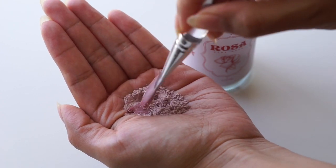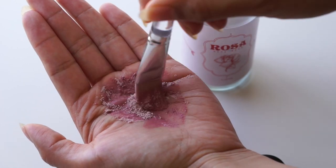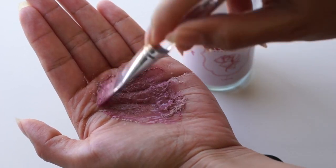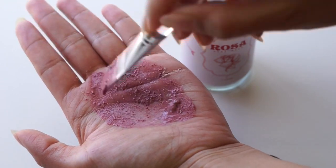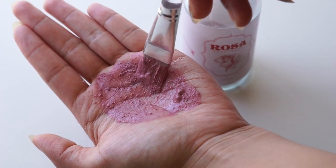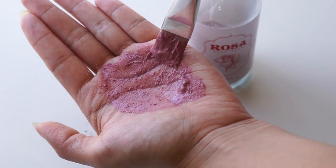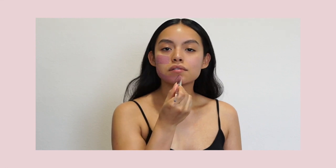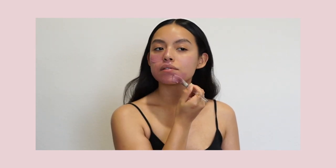There are so many reasons why I incorporate and why you should incorporate a clay mask as the first step in your masking routine. The main reason being that a clay mask thoroughly cleanses the skin. Rosa Clay Mask comes in a powdered form and all you have to do is add a teaspoon amount to the palm of your hand with a few drops of water or elixir of choice to create a paste. Here, I'm applying it with a brush to get a nice even layer all over my skin.